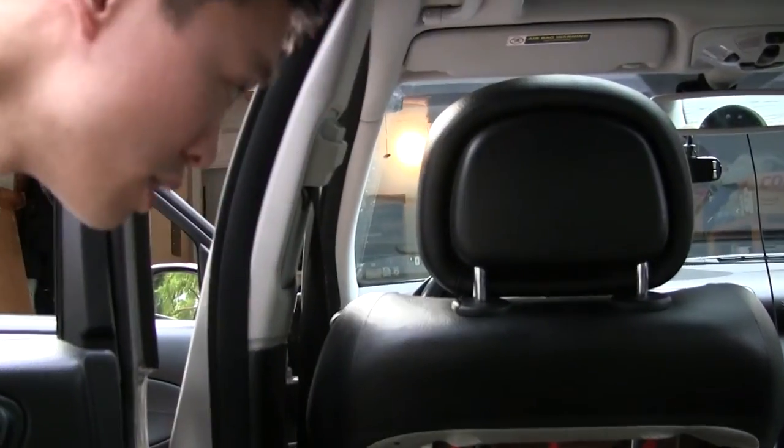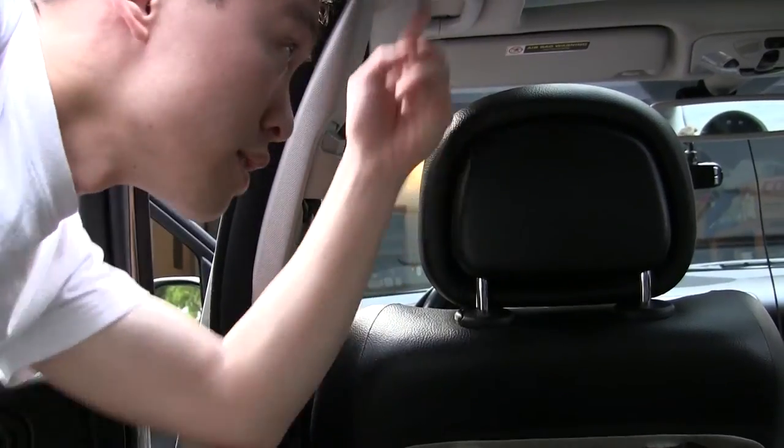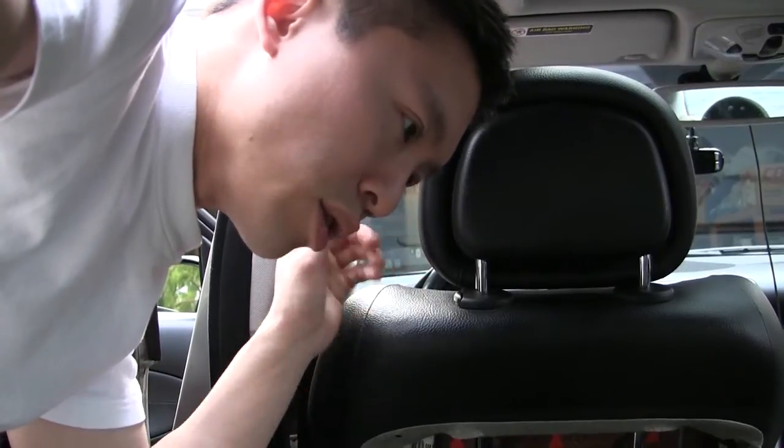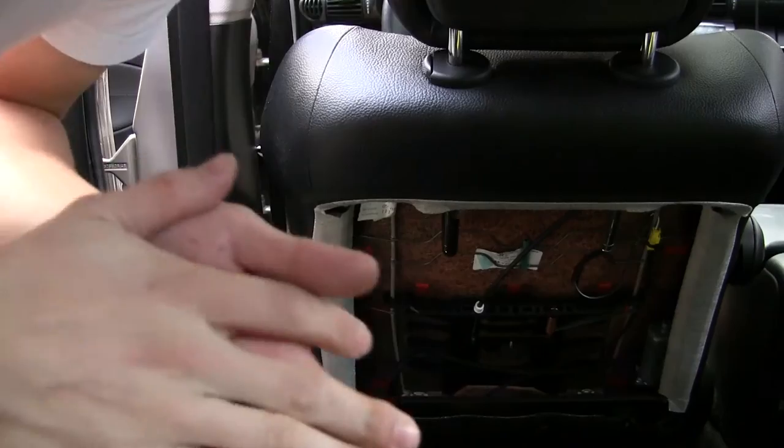Alright, so I made a small mistake. The headrest, when you remove it, it hits the top, so you actually got to recline the seat. You've got to put in the power, recline the seat, but you've got to take out the key. You cannot remove this wire with the key in, otherwise it will give you an error.